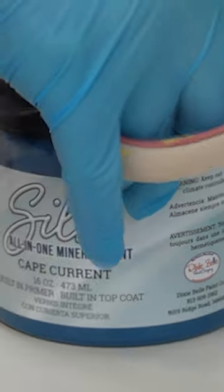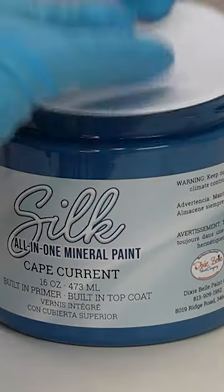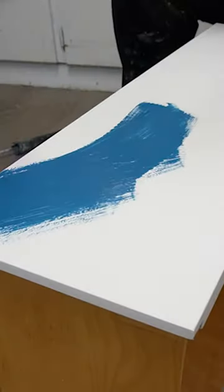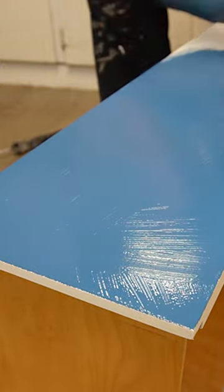Now for the fun part! I used this gorgeous vibrant cape current blue. Then using my two and a half inch flat synthetic brush, I applied a generous amount of paint making sure to get all the areas covered.